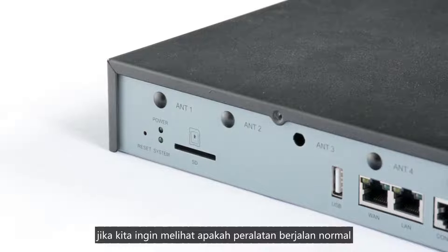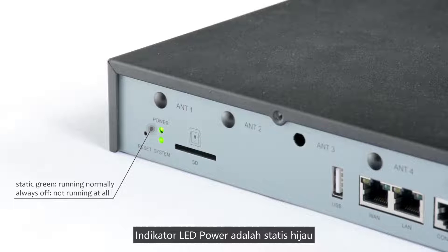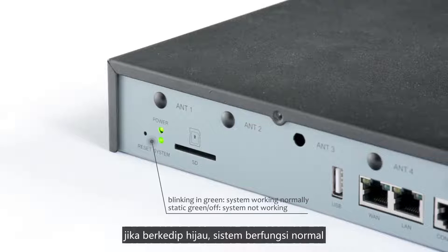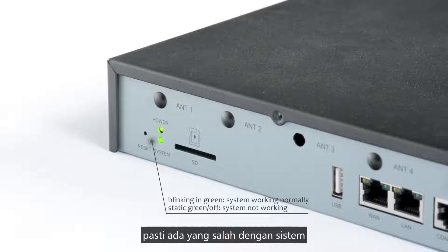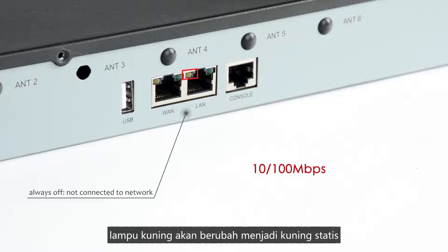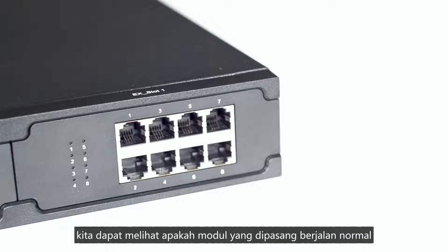We can check the status of the LED indicators on the back panel to see whether the equipment is running normally. The power LED indicator is static green; if the light is off, the equipment isn't running. The system LED indicator is blinking green when the system works normally; if it's static green or off, there must be something wrong. The WAN and LAN port LED indicators are usually off. At 1000 Mbps, the light turns static green; at 10–100 Mbps, it turns static orange.